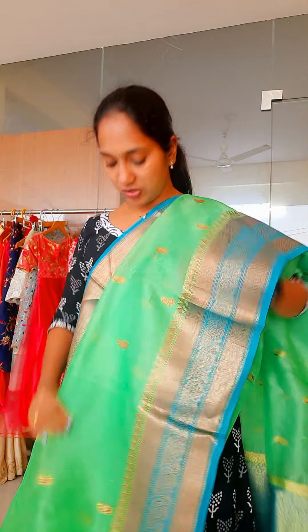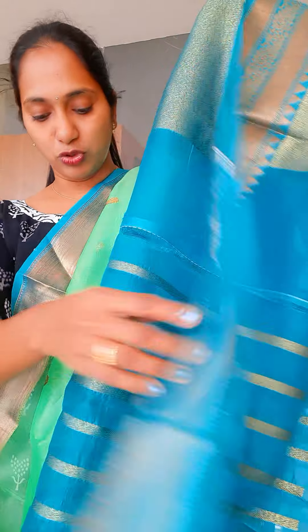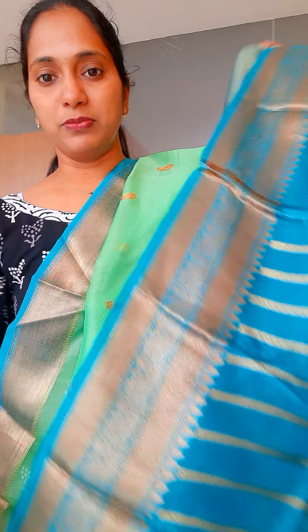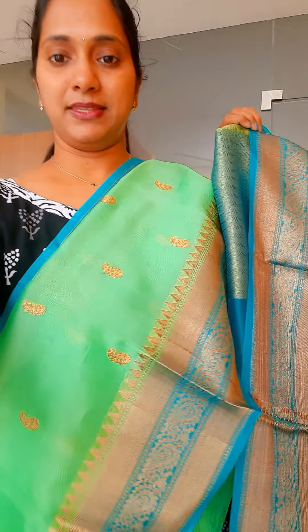No need to go for any other blouse — you can nicely use the same blouse. If you want to see the single pallu also, I'll show you. It is not very transparent. You can wear it with pleats or even as a single pallu. The colour is really looking nice. I will also show you the fabric quality — see the quality of the fabric.